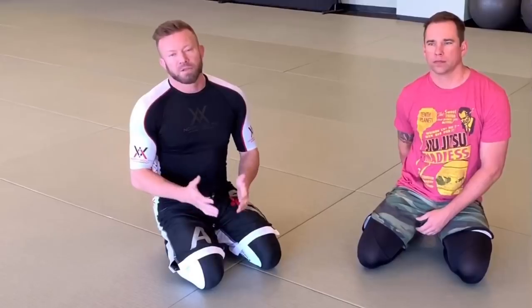Hey guys, it's Eli Knight with Knight Jiu Jitsu. I'm making a video today about the fundamentals of rubber guard. This is something I get asked about a lot, and I've never really made a video about it, so I thought I would take you through some of the fundamentals of it, how it works, and some important considerations that people often overlook.